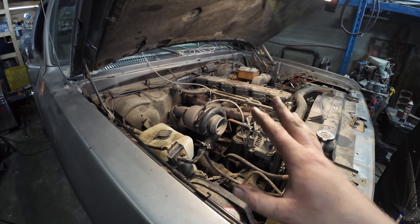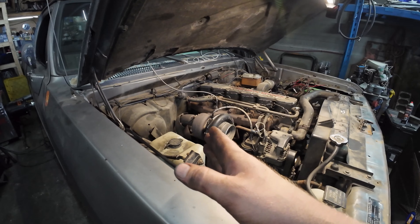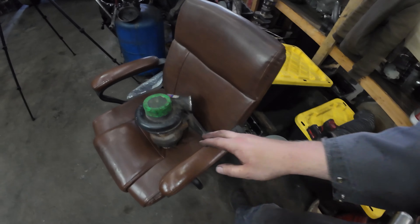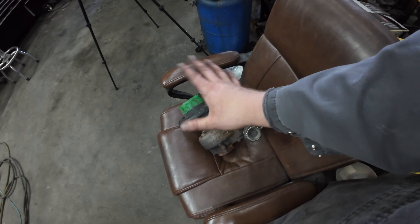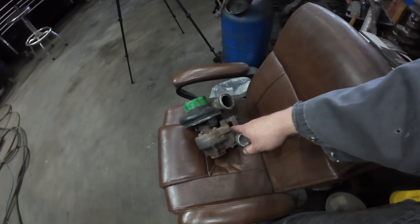So we're going to go from the turbine and compressor wheel the same size, just a different exhaust housing. It's a 12 centimeter housing. We're going to put this one on, which is still actually technically an H1C but it's an HX35 — it's basically the same thing. An early one, not a later one.